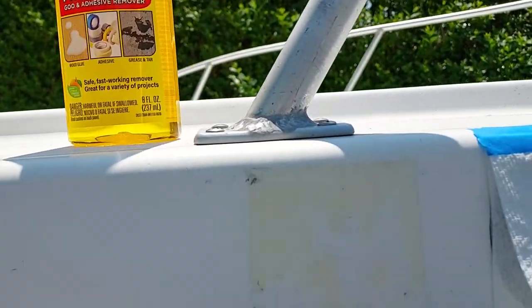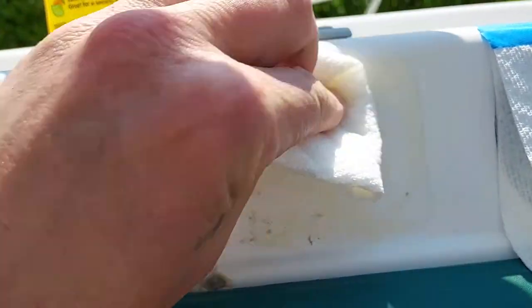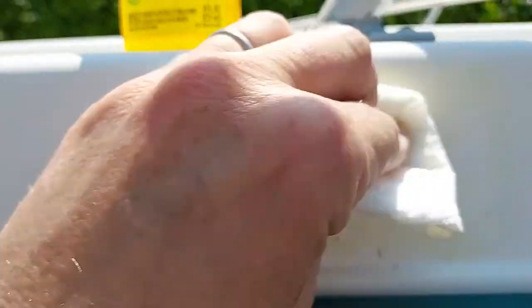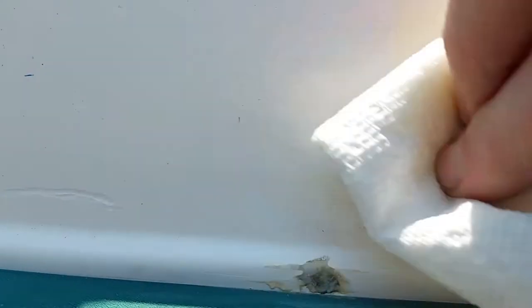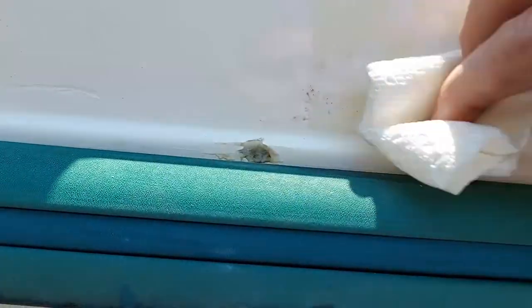Super simple. I've got a paper towel soaked with gasoline. Let's see what happens. Now we're giving it a good scrub with the gasoline and it's definitely coming off. Taking a little elbow grease.